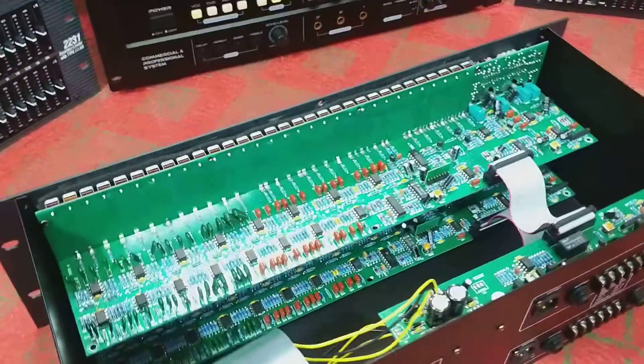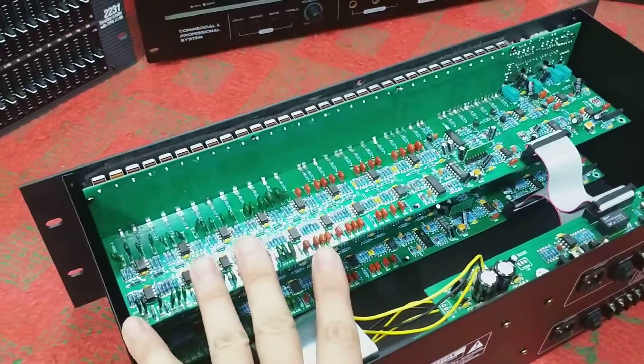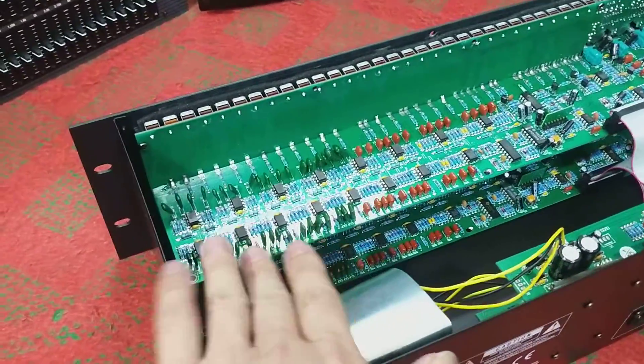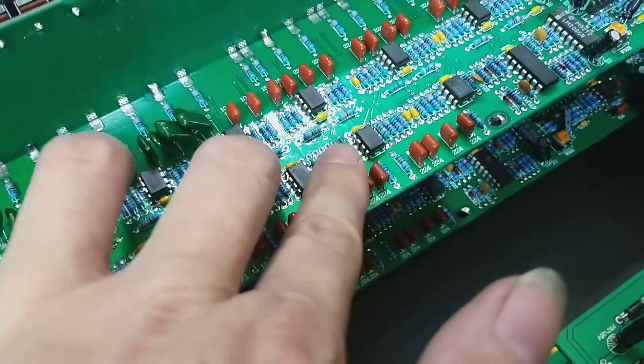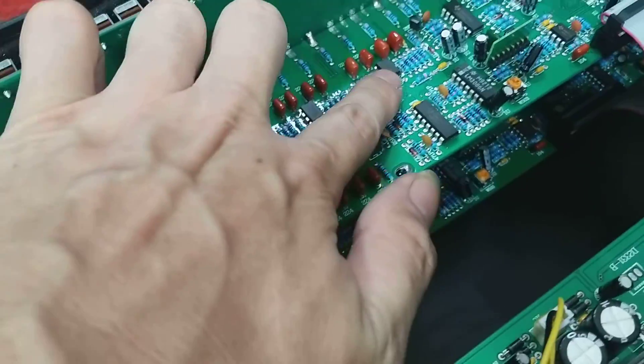Để các bác nhìn nhé, những con lọc DBX đã tháo sẵn nắp ra để các bác mắt thấy, tai nghe. Chứng kiến cái sự tuyệt vời và đẹp ngỡ ngàng của những con lọc xì DBX đủ IC. Các bác nhìn con IC của nó này, toàn bộ là IC to, IC hàn chân. Không phải dòng IC rán nữa các bác nhé.